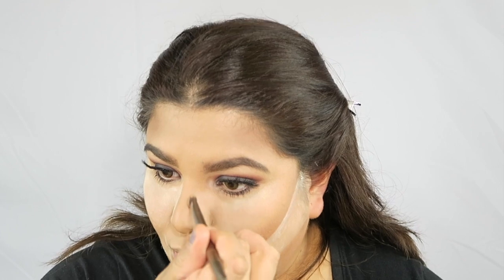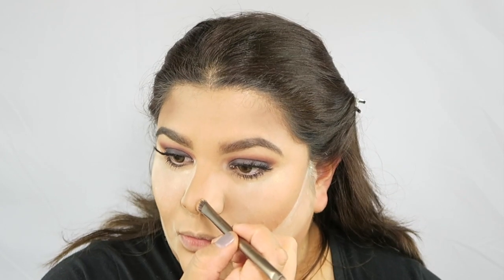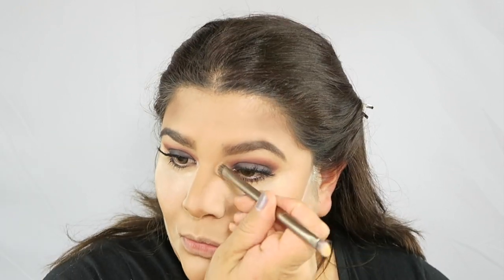Now I'm going to set the contour of the nose — I'm going to set it with a powder. I used the Hoola Bronzer from Benefit Cosmetics. You guys, I love this bronzer.